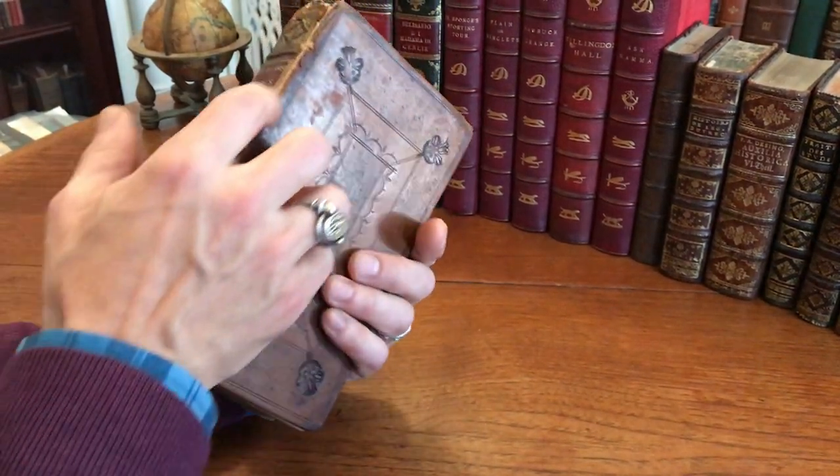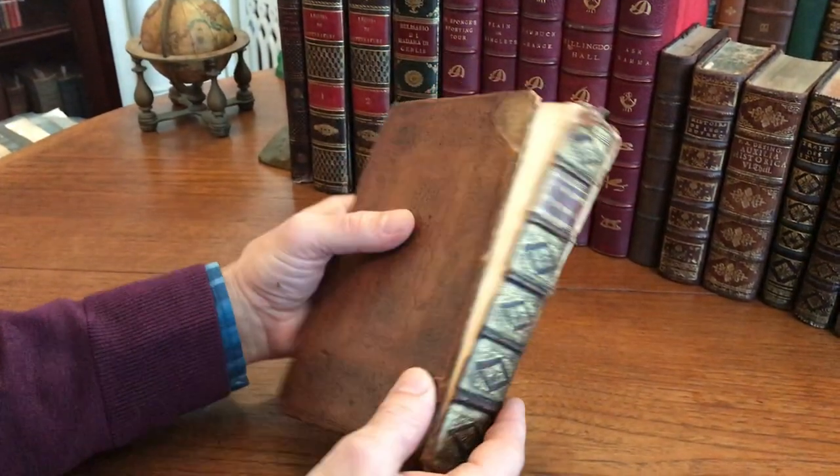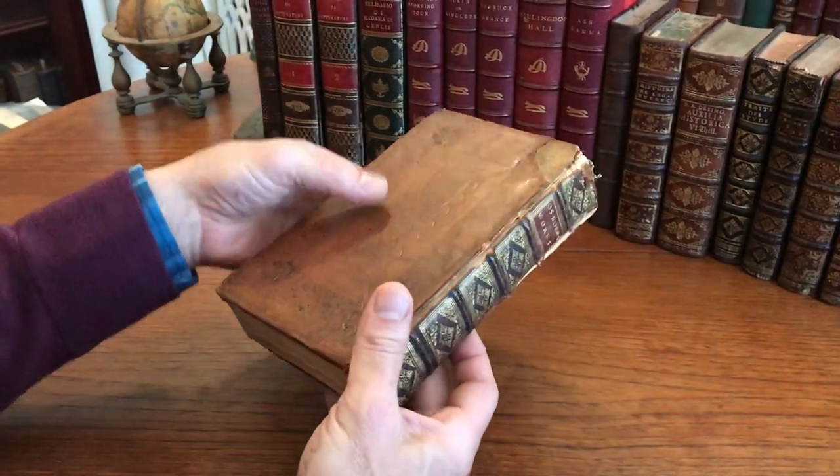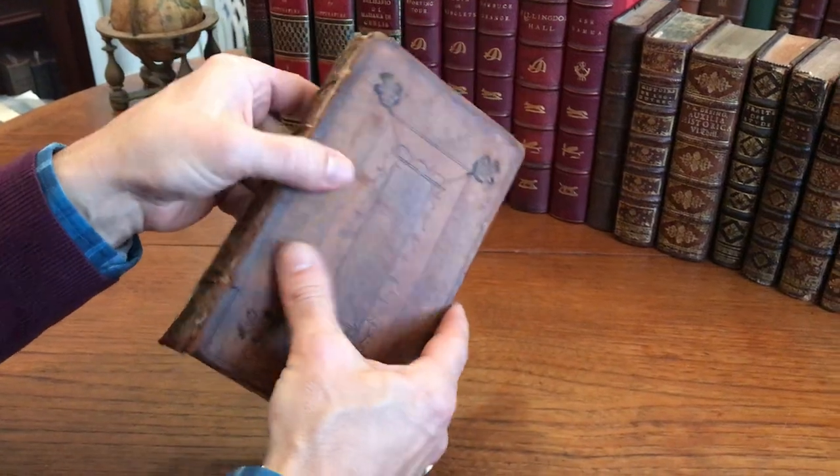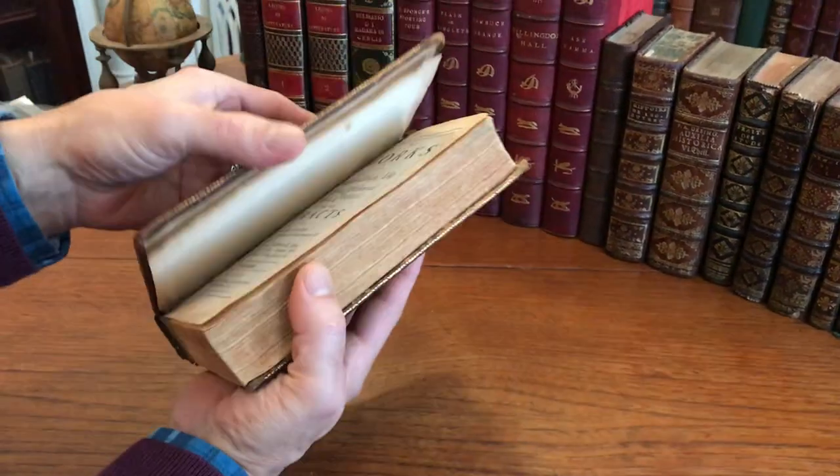The joints on the book have completely dried and cracked. This rear cover is now totally loose from the book, and the front cover is held just by the binding cords, still like so.